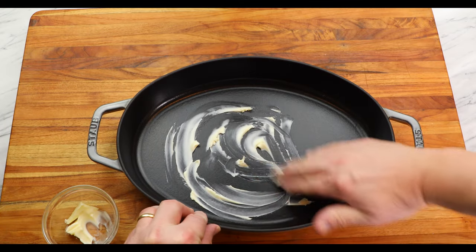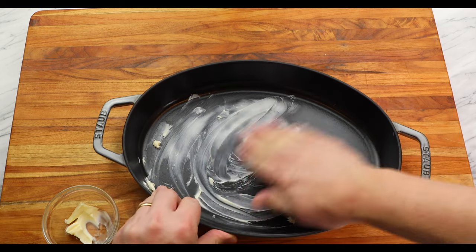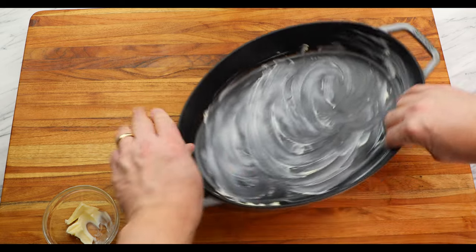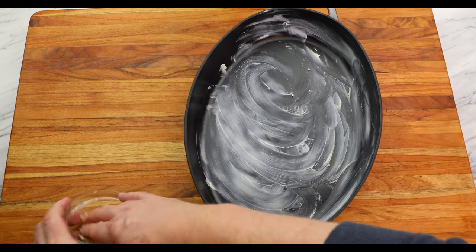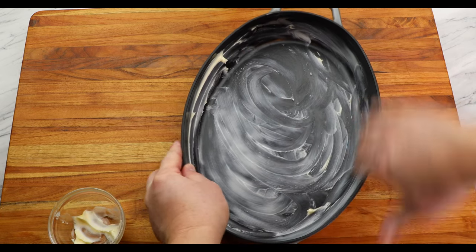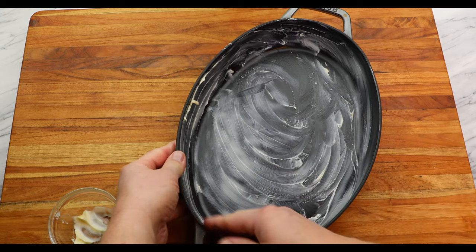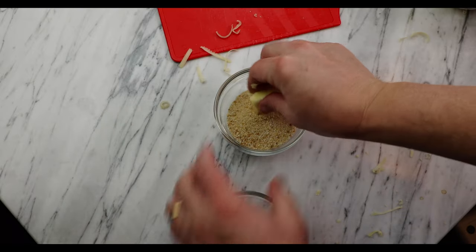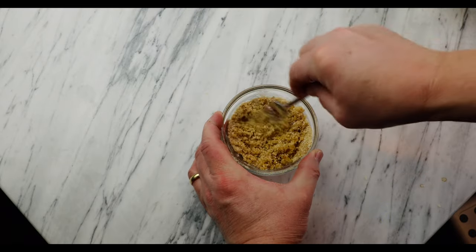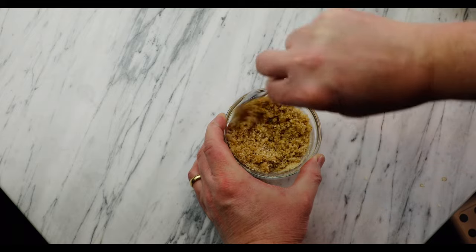Now let's make the gratin. There are several steps involved, so mise en place — getting everything ready before you start — is very important for this dish. First, set your oven to 350 degrees Fahrenheit. Take a tablespoon of butter, butter your baking dish well, and set it aside for later. Take another tablespoon of butter and cover it with one quarter cup of breadcrumbs. Microwave for 20 seconds, mix well, and reserve for later.